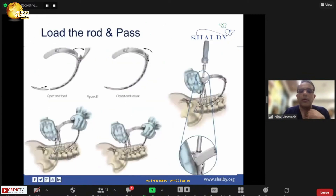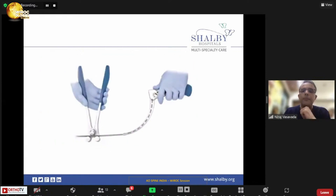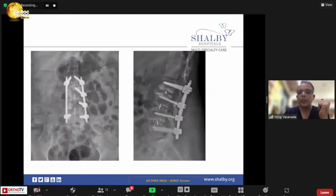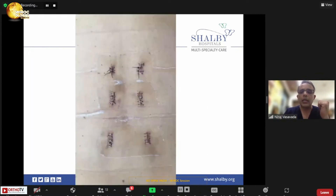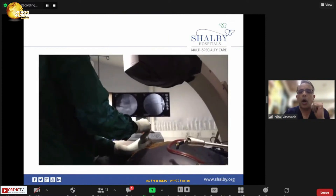When doing multi-level cases, freehand techniques are also available. You can perform compression and distraction with different techniques and systems, and you can contour the rod. Multi-level systems such as the longitude system allow you to attend to multiple levels through these small percutaneous incisions.